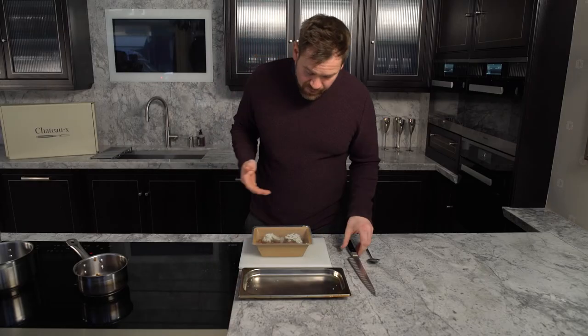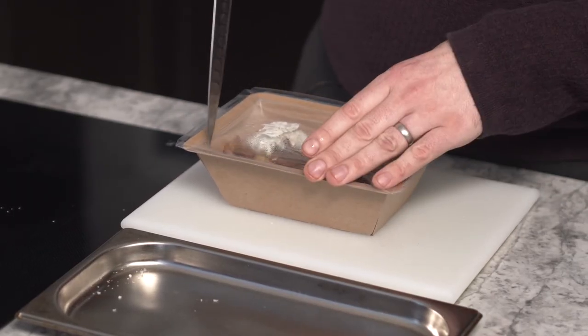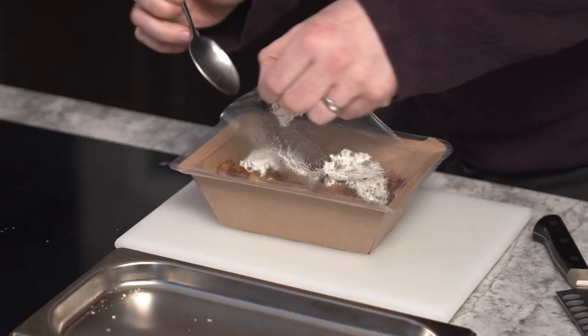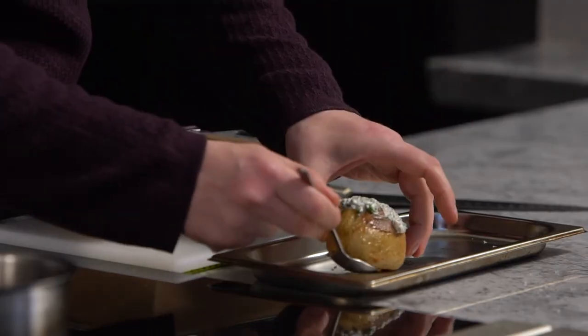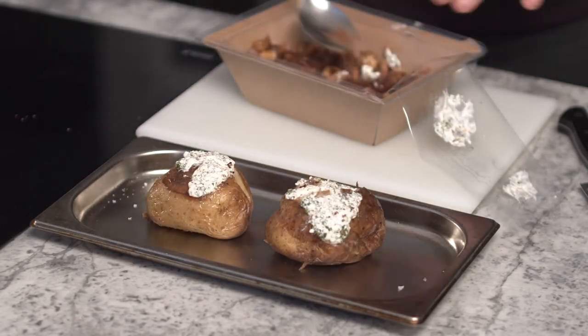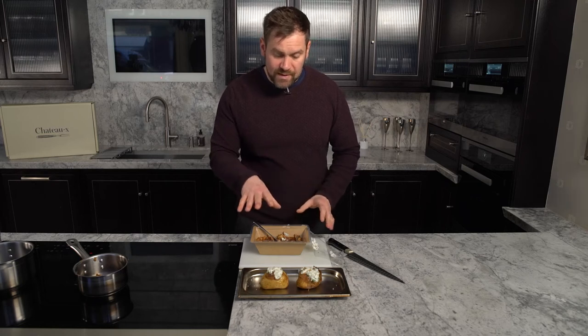This is the beef bourguignon baked potato with a chive crème fraîche. There's a couple of ways you can heat this up. I wouldn't mind if you placed the whole thing onto an oven tray and placed it in. What I'm going to do is remove just the potatoes and place them into the oven, and heat up some of the garnish separately. Feel free to just heat it all up in the same tray — though that would be quite messy. These would go into the oven at 180 degrees for about 15 to 20 minutes.